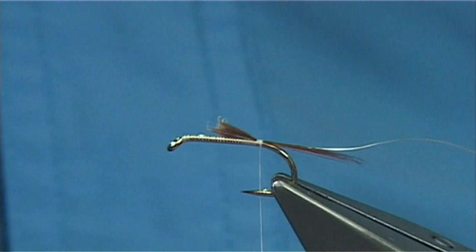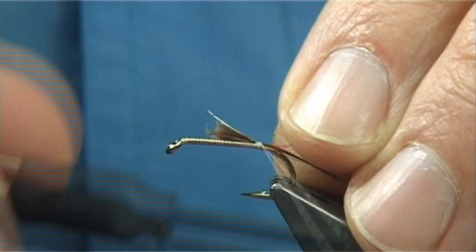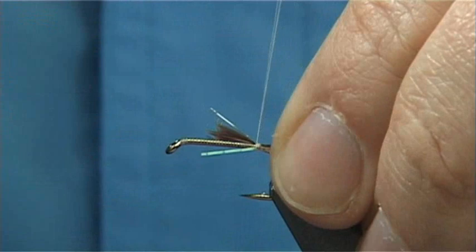To give the impression of bubbles — the Corixa traps bubbles in its body and the fine hairs, so it can go below the water — I'm using Crinkle Flash. I've got a length here of Crinkle Flash and Pearl, and I'm going to catch it down both sides. This time I'm going to start to work up and then carry on up the body tying in these materials.